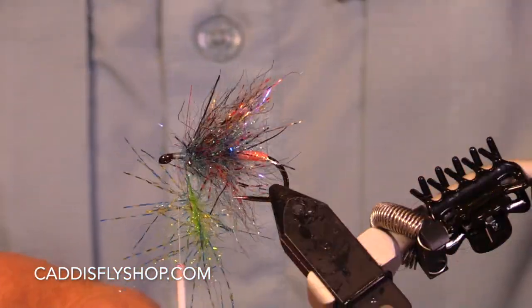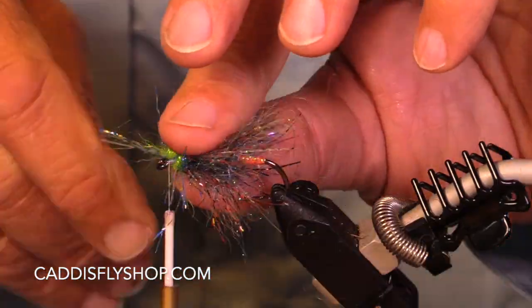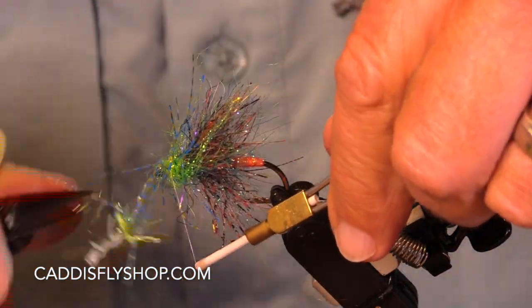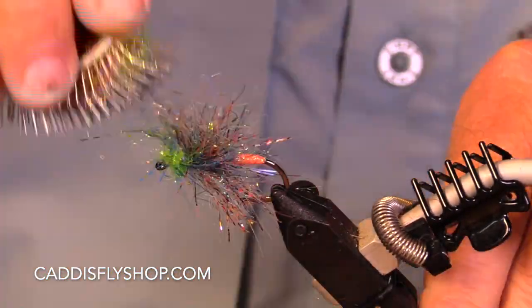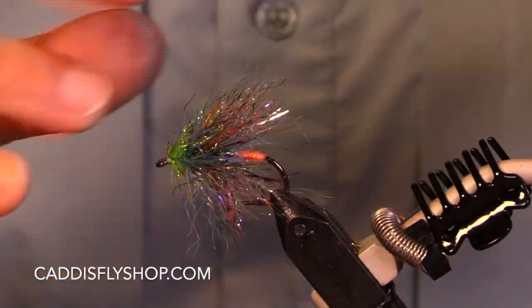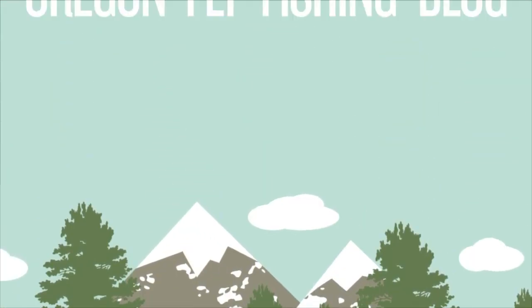So when would I fish this fly? Spring, summer, fall, winter — all seasons. This is a fly meant to be fished on a swing. It's going to show up really well.